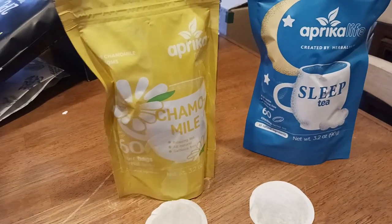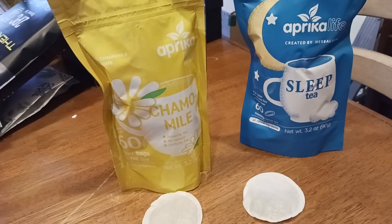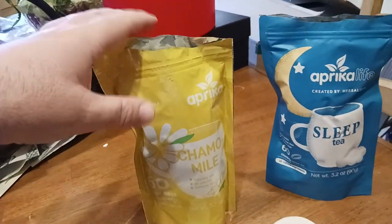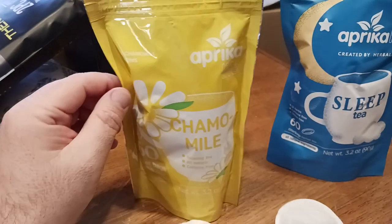Whereas those other brands — you know what I'm talking about — once you open the box, you're pretty much releasing all of the potency and the flavors in there. But also you're exposing the bags to air, and air is going to degrade the bags over time. So in this case with Aprica, you get a resealable package and you keep that freshness locked in there.